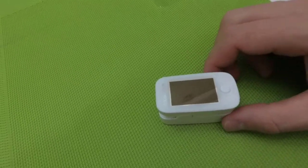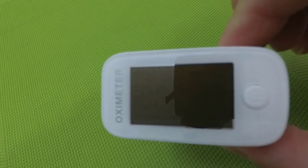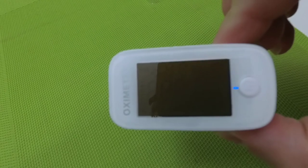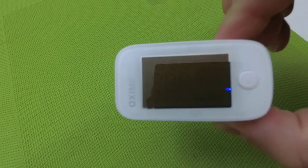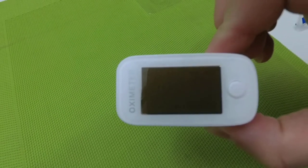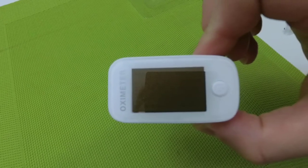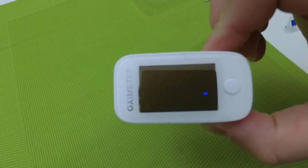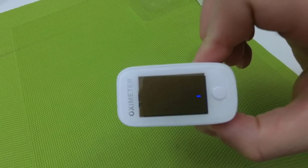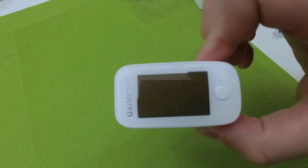This device is very important as it gives you very important information about your health at such difficult times like a pandemic. I wish you all to be healthy and have good parameters of your body. Thanks for watching, and I'm going to make new videos soon — bye!